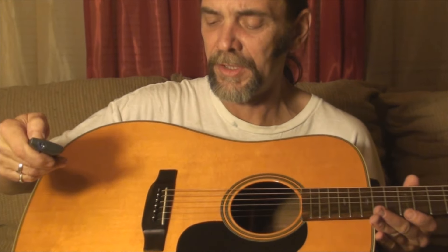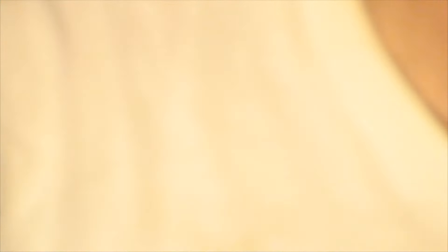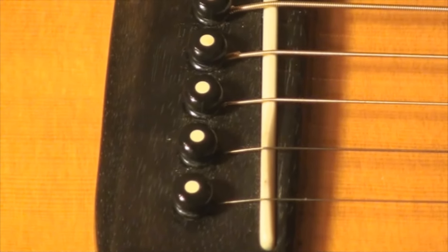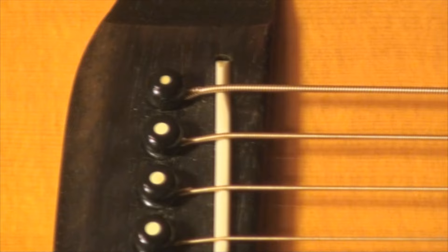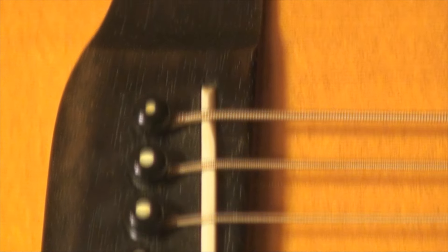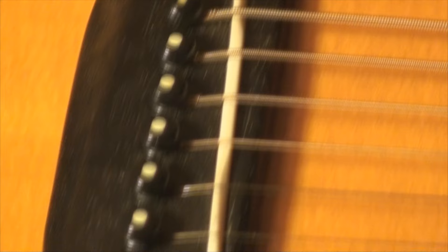Now, if you look at this saddle — let me zoom you in here a little bit — this is a compensated saddle. This is a tusk saddle, it's compensated. The first and second strings, the break angle is near the bridge pins. The third, fourth, and fifth, the break angle is away from the bridge pins. And the sixth string, the bass string, is nearer the bridge pins — maybe nearer center. Anyway, that's a compensated saddle. It corrects as much intonation problem as it can.